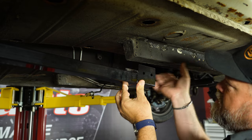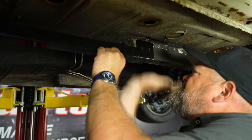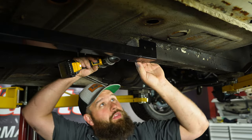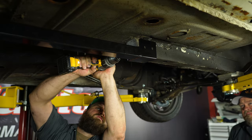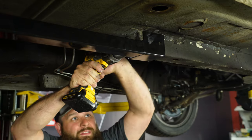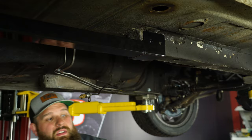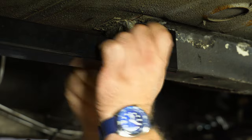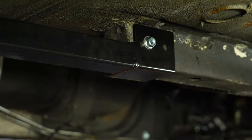In the front, it's going to sandwich the floor supports — the extension from the frame rail. Get it up in place and smack it with a mallet if you need to. In our case, it actually went right up into place. Then drill it out with a 3/8 bolt. Then with the hole drilled, grab your hardware and leave that loose for now until we drill our second hole.